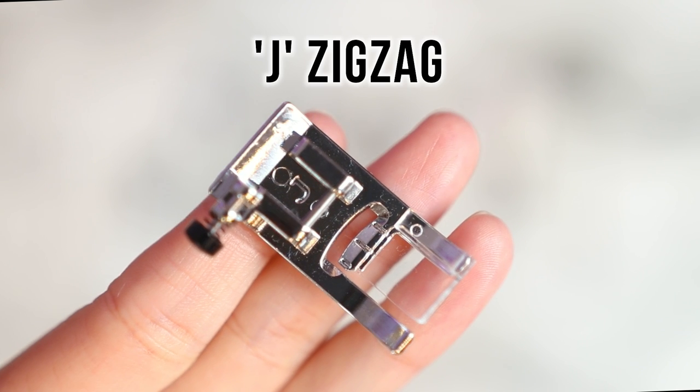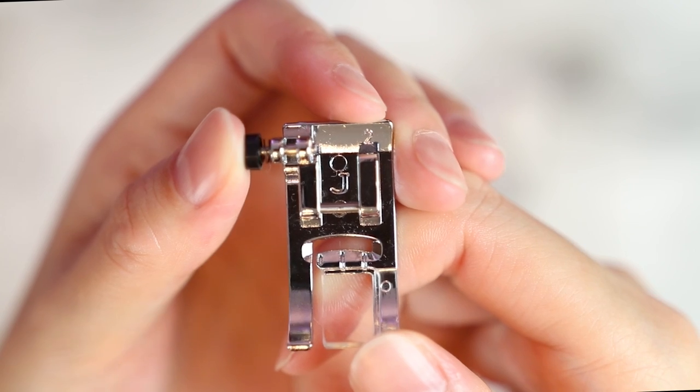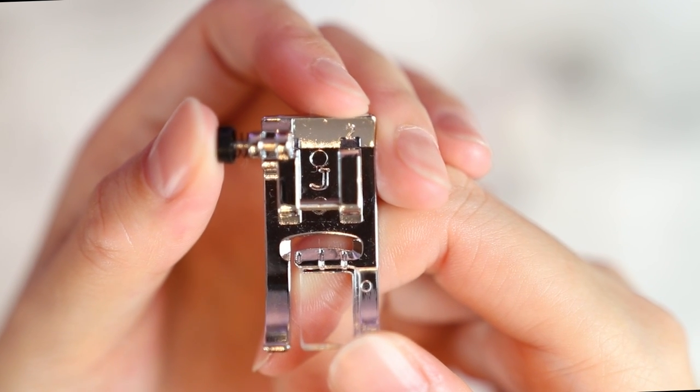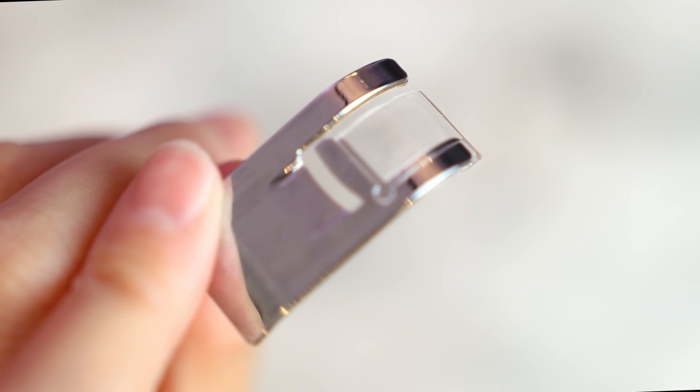When you select a stitch, the machine's LCD screen will pop up the recommended foot. The default foot is J, a zigzag also known as the all-purpose foot. The black button on the side levels the foot while sewing bulkier fabric. Part of the toe is clear so you can easily see what you're doing.